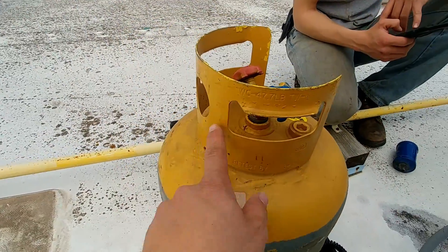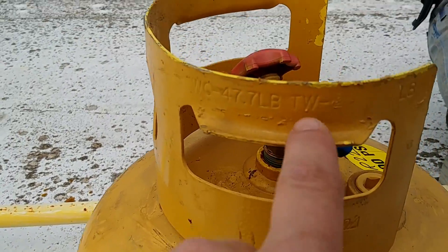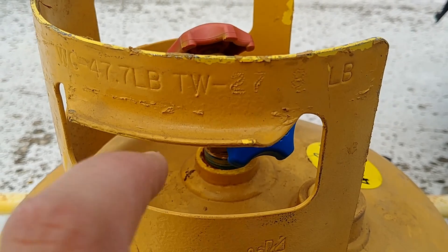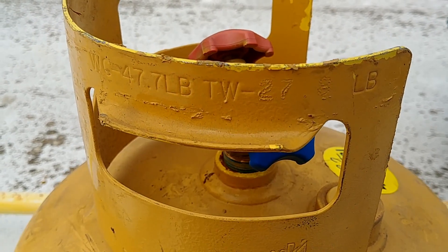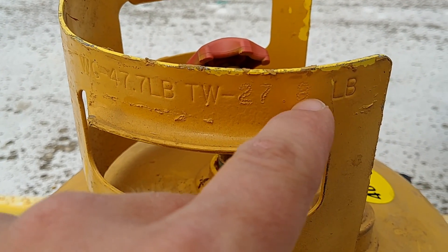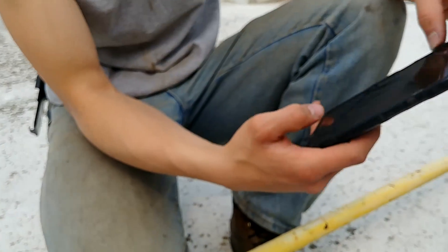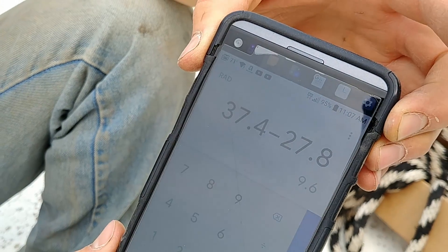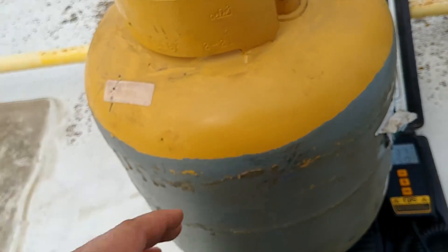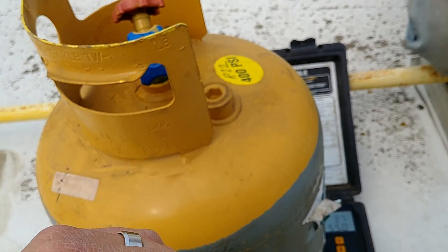And if you look on the side of the tank somewhere, you'll find somewhere where it's stamped TW. You see right there it says TW? That stands for tare weight. The tare weight of this particular tank is 27.4. So 37.4 minus 27.8 is 9.6. So this system had about 9.6 pounds of refrigerant in it.